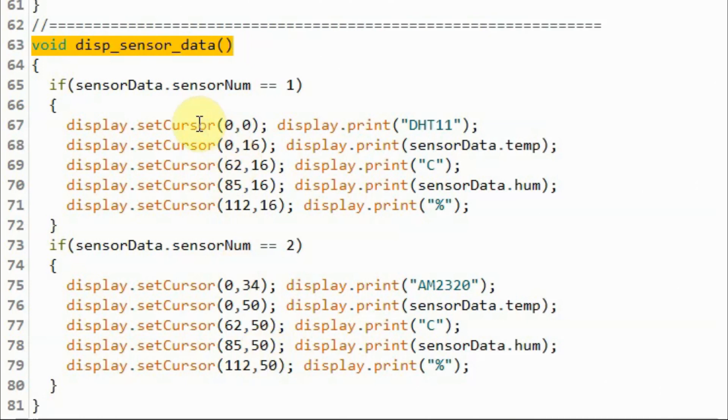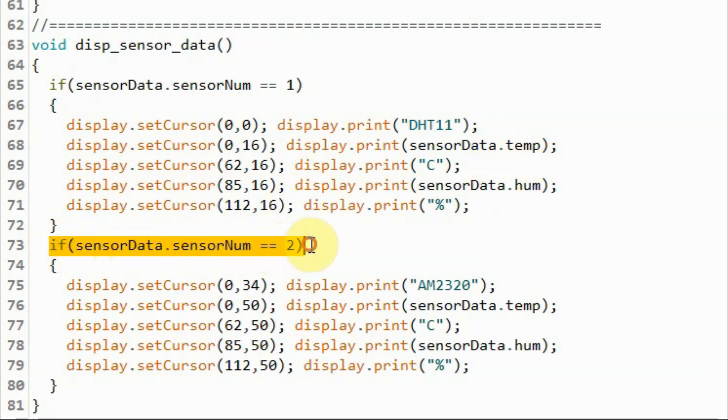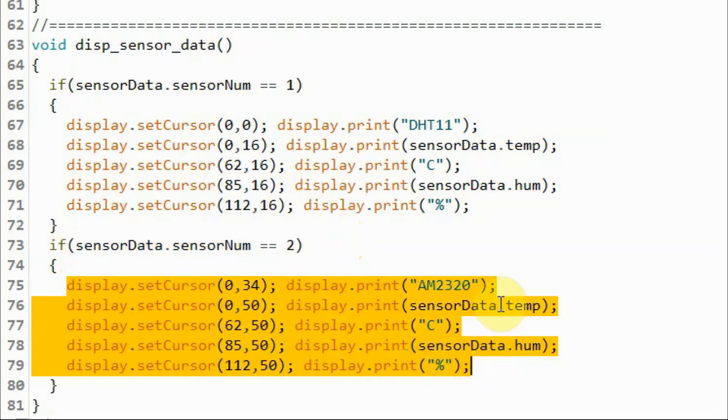Inside the function displaySensorData, we check the sensor number. If it's number 1, data is coming from the DHT11, so we display the temperature in Celsius and the humidity percentage on the top part of the OLED screen. If the sensor number is 2, data is coming from the AM2320 sensor, so we display the temperature and humidity on the bottom half of the screen.